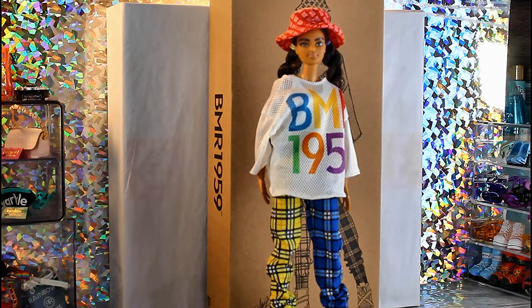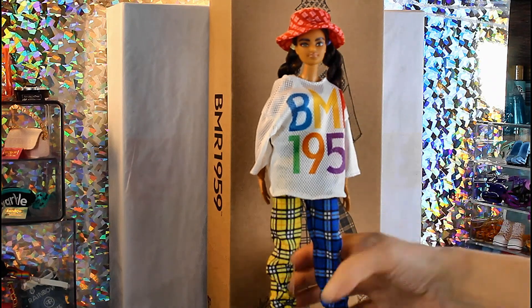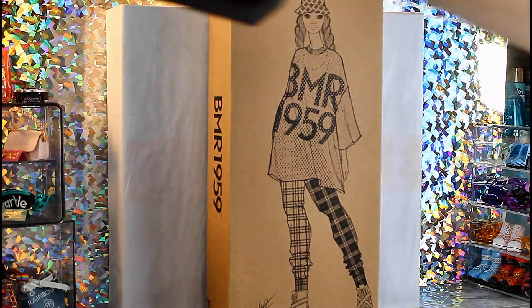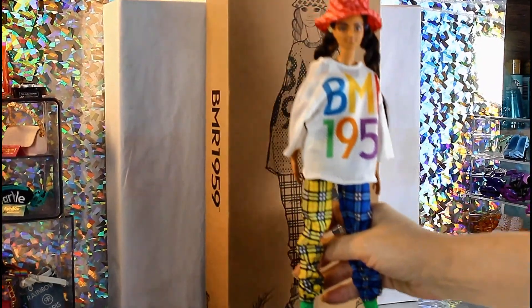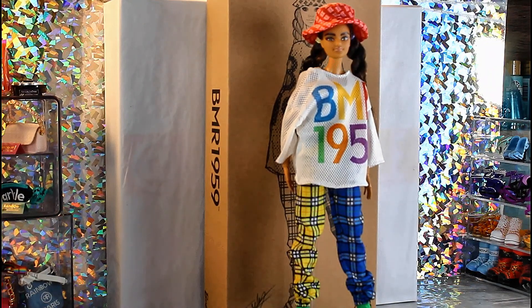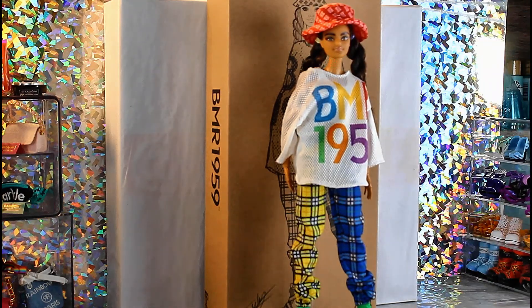I like the certificates. She also comes with this stand, and the stand of course has BMR 1959 on it. The 1959 dolls are the 60th anniversary dolls that Barbie released to celebrate Barbie being around for 60 years.